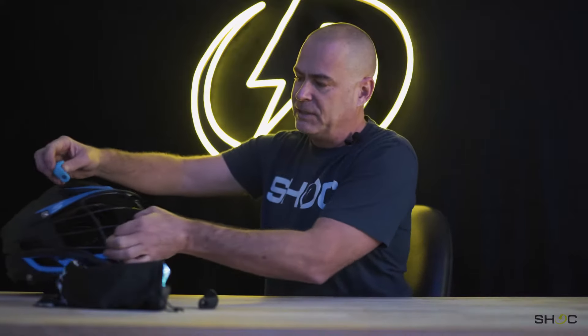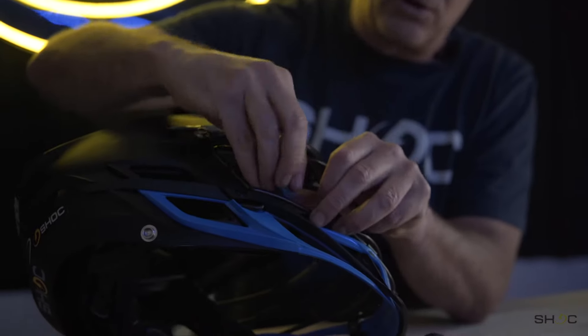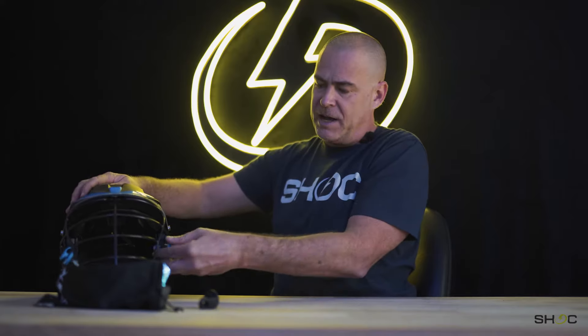With that said, basically what I do first is put the clips onto the helmet. We put them onto the second bar on the Cascade S, and just do them on both sides.